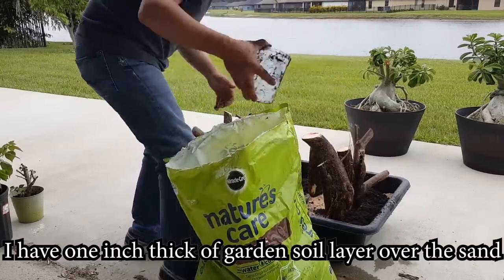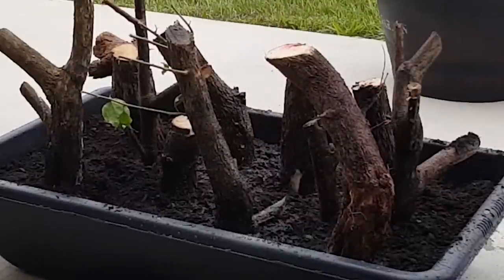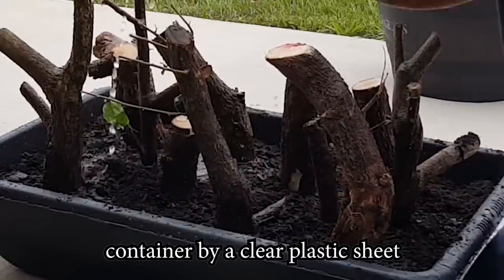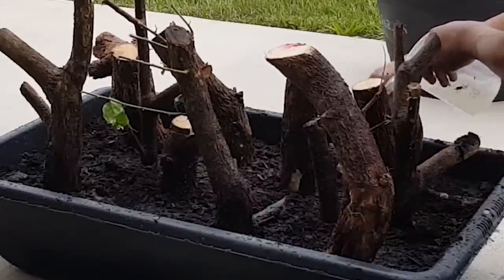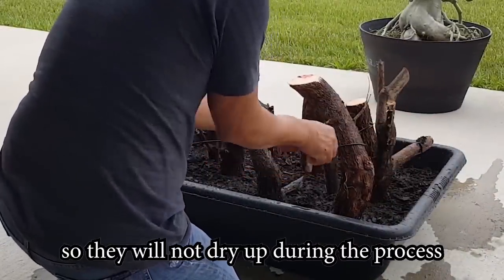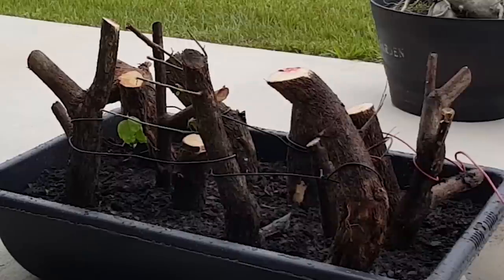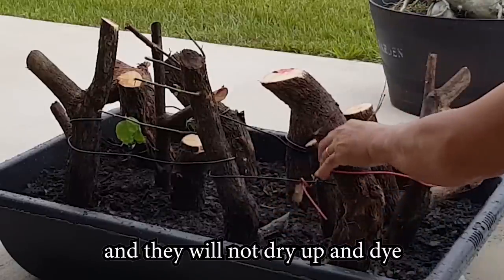I lay one layer of garden mesh over the sand, then water it again. I wait for 10 minutes before covering the whole container with a clear plastic sheet. I use paint to cover the top of each cut so they will not dry up during the process. After planting all of them, I use wire to tie them up together so they will not fall over. The reason I cover them is to keep the moisture inside so they will not dry up and die.